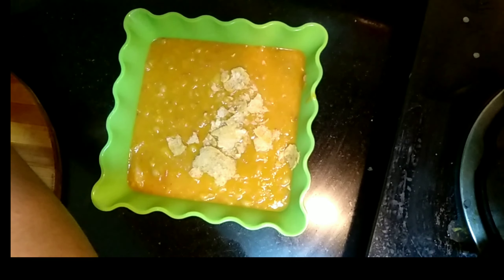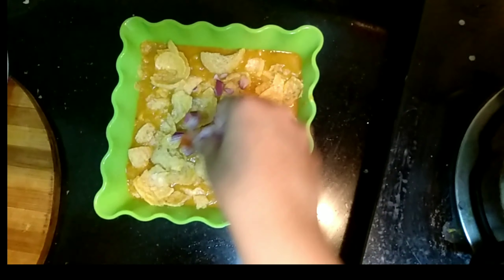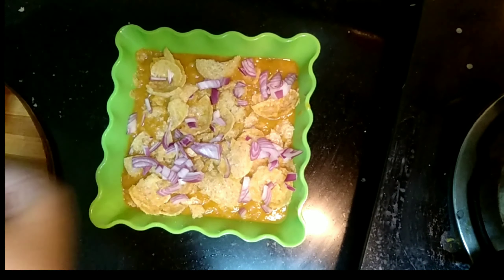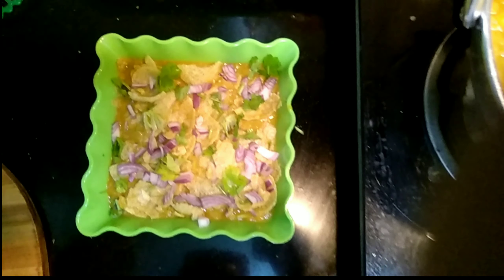Crush the puris with your hand, then garnish with onions and a bit of coriander leaves on top. Finally the recipe is ready to serve — masala puri!